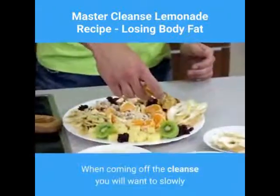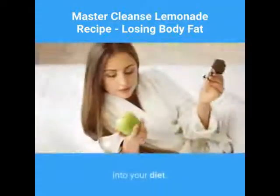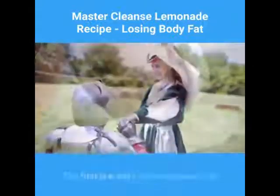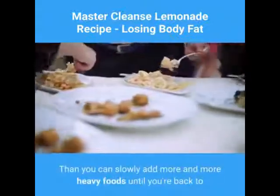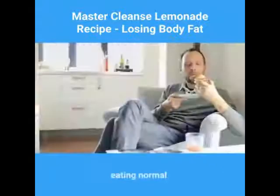When coming off the cleanse, you will want to slowly add more solid foods back into your diet. When I say slowly, I mean over a period of days. The first few days off the cleanse, add some juice and soup broth. Then you can slowly add more and more heavy foods until you're back to eating normal.